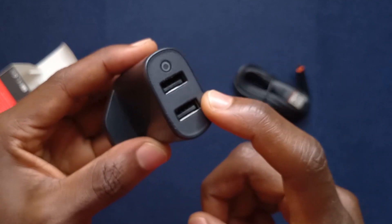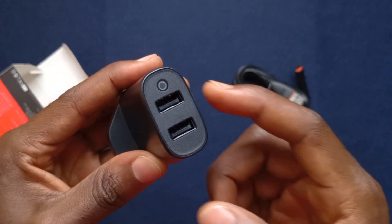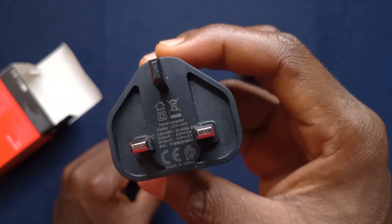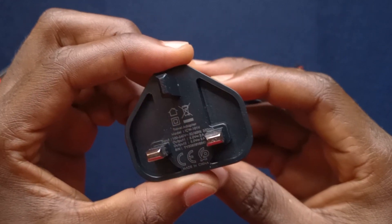So each charging port is supposed to be 10W, so that means we're expecting it to be 20W in total. I'm not really sure about that, but by the time I'm done testing the charger, I'll make a final review for it.